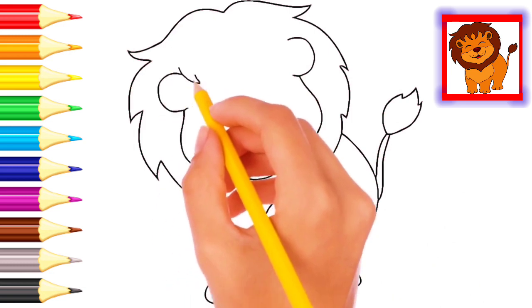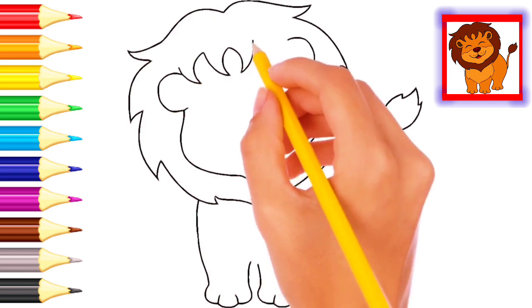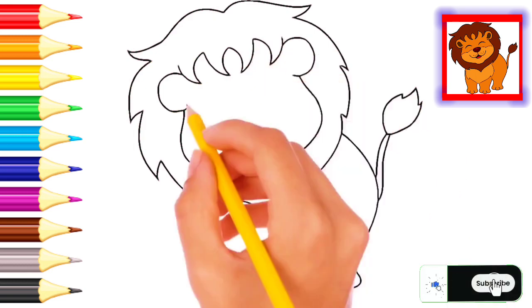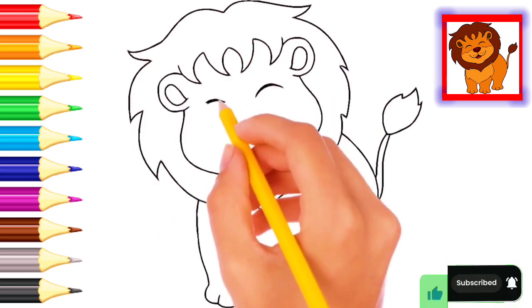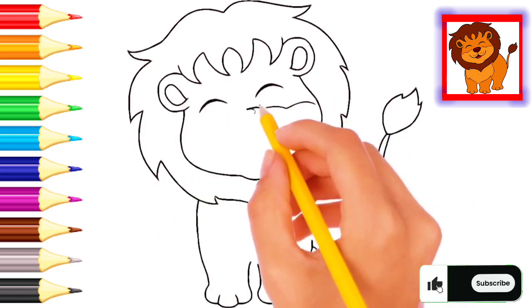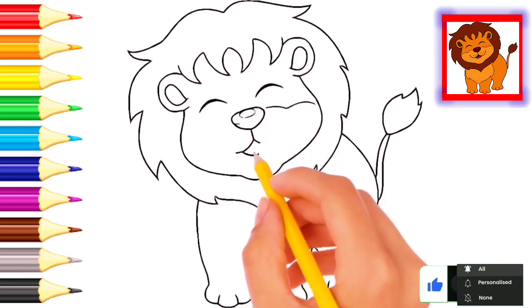Wow, lion's face — wonderful face! Lion, lion's eye. Wow, lion's mouth.